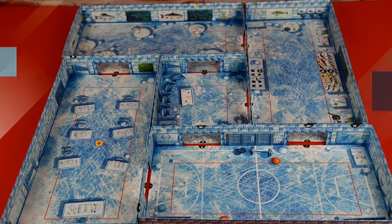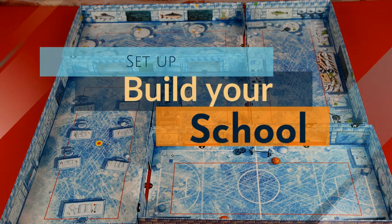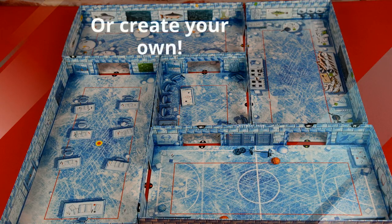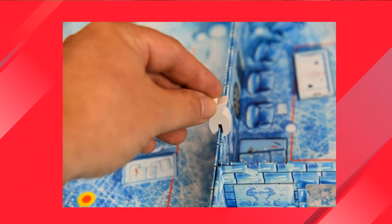At the start of the game, take the 5 room boxes and piece them together to create the layout of the school. You can use the example in the instruction booklet, or you can create your own layout. Use the white fish clips to connect the rooms together so that they don't come apart.